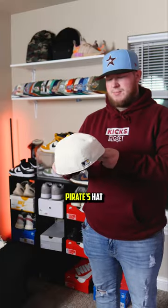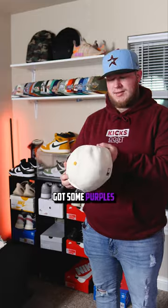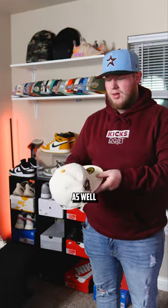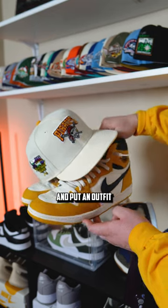First look at this Pirates hat and I'm actually blown away with it. I didn't know that the side patch had a little bit more color in it — it's got some purples and greens in it as well. Shout out to Sports World for this insane fitted. I can't wait to get this fitted curved and put an outfit together for it, so stay tuned for that next video.